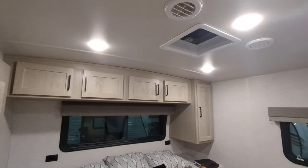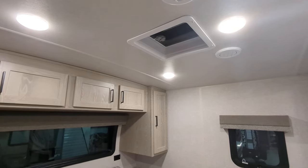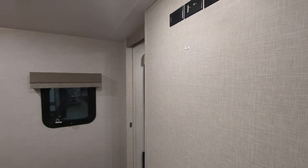This is a 50-amp camper, so it does have the capability of having a second AC unit if you would like, which would plop in right there. And you can also have a TV here in the bedroom if you would like.